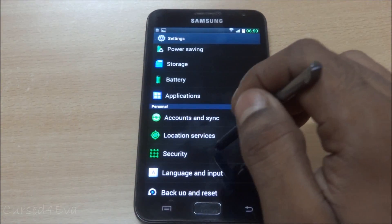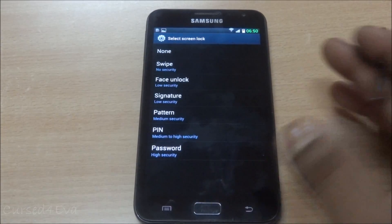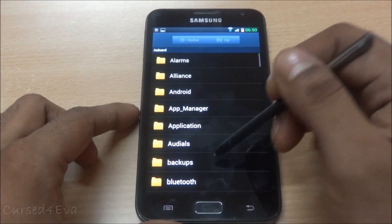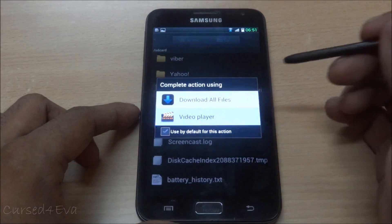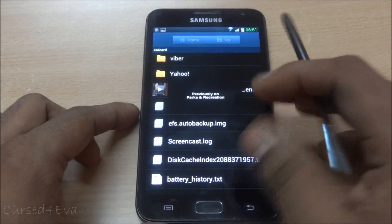You also get Android 4.0.4 additions. For example, going into Security, the signature unlock is present and works fine. And in My Files and the video player, you get a pop-up video player.